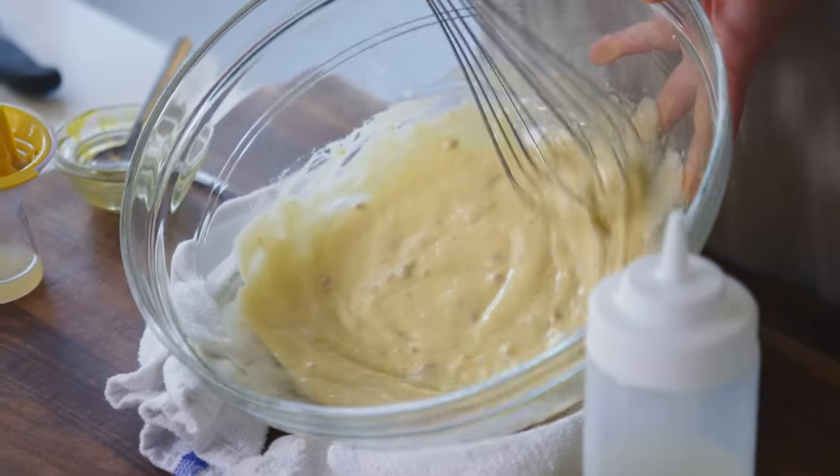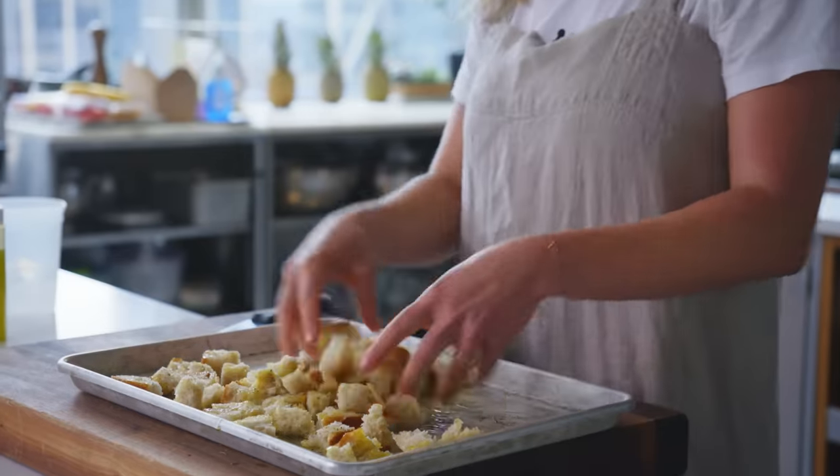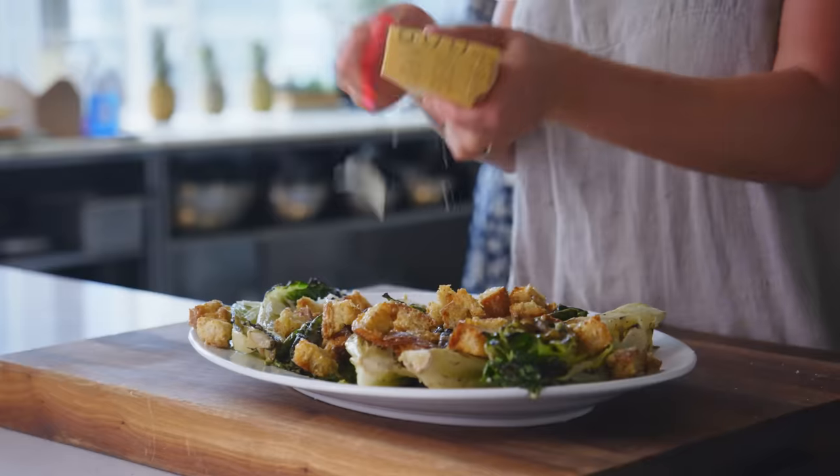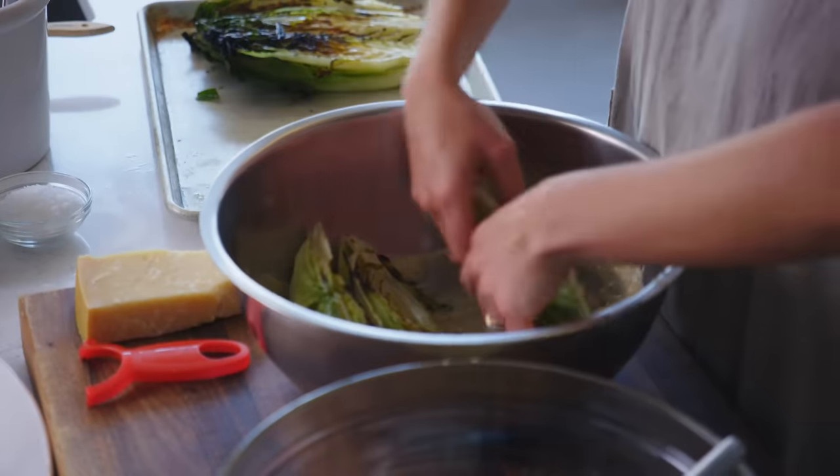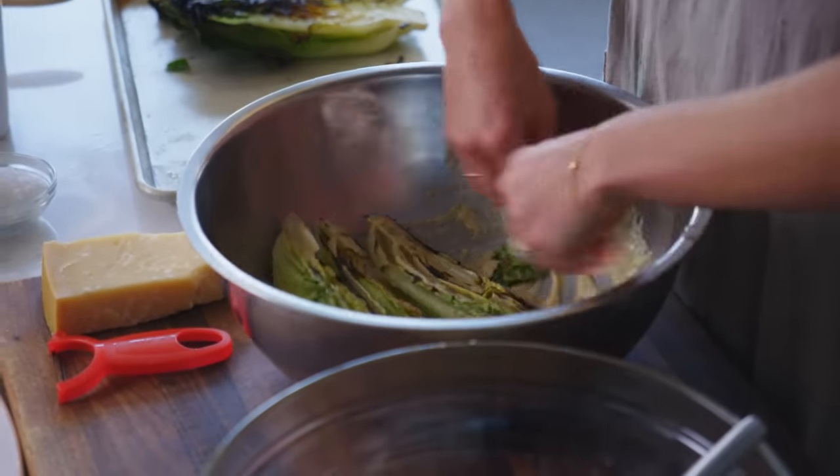Four elements to the perfect Caesar salad: the dressing, made from scratch; the croutons, made from scratch; high quality Parmesan cheese; and tossing the salad with your hands to make sure that everything gets coated evenly.